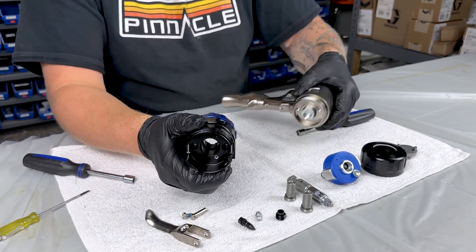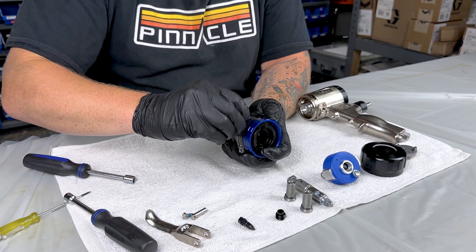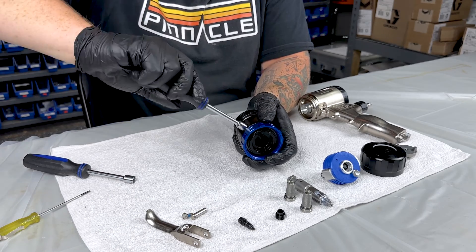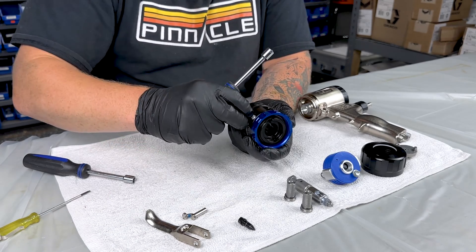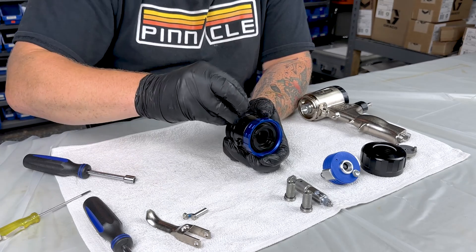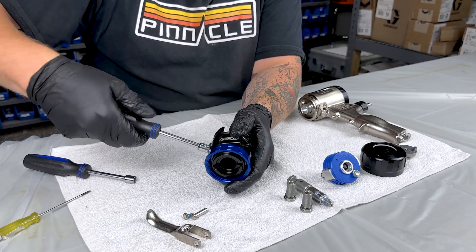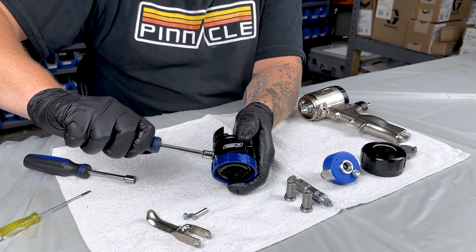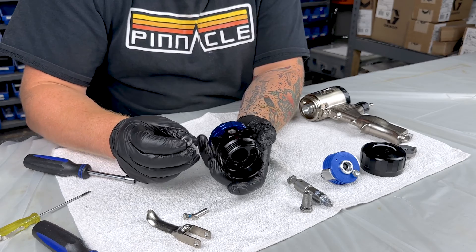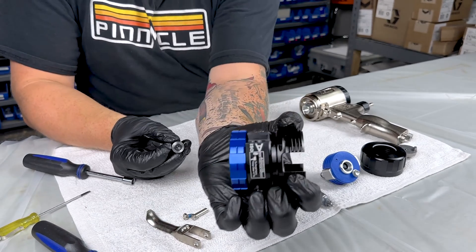Now we'll start reassembling our fluid head. With our air adjustment, we're going to go always tight and a quarter turn back. And when putting your check valves back in, you want to make sure you match your B with your B and your A with your A.